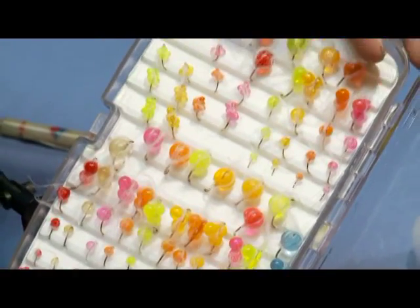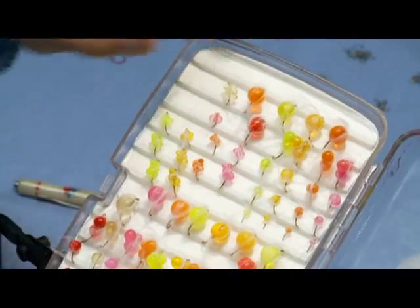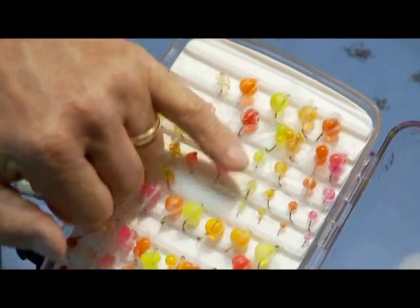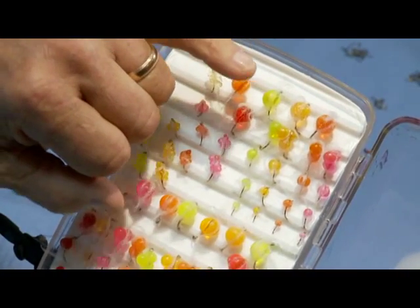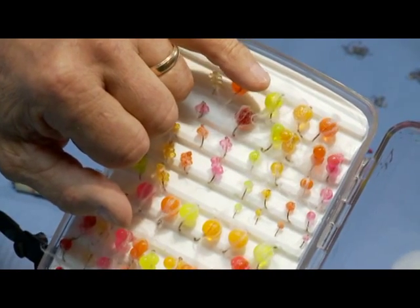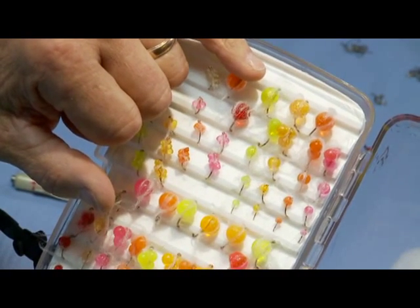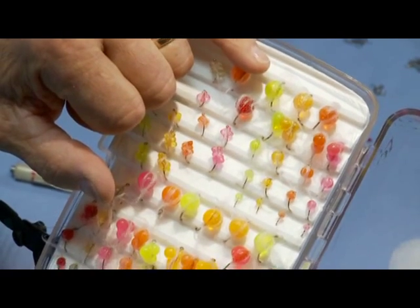Starting on the top here, we have our larger single eggs at 10 millimeters. The next row is the six-millimeter. You can see these are different glitter colors — we make four different colored eggs with extremely fine glitter, something in the order of 100 microns. It's very, very small; it's the same material used in the auto paint industry to give the very fine metallic hues on some automobiles.